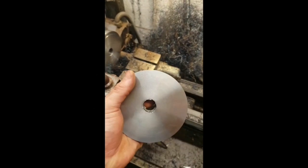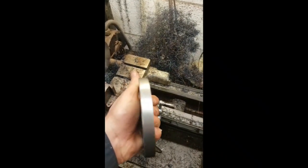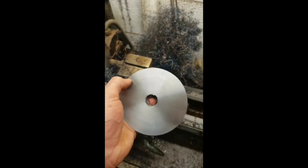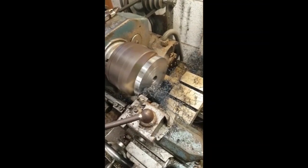Here we have one disc of steel. I've machined that to the same thickness as the crankshaft webs. These are obviously going to be the counterweights. I can only get two out of one disc as they're 110 degrees each, so there's the second one turning down now.